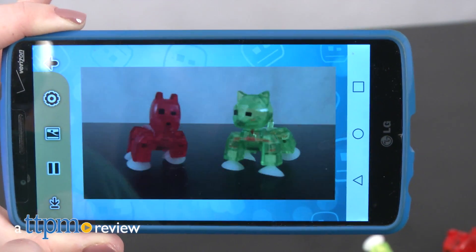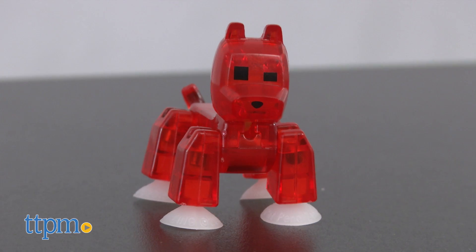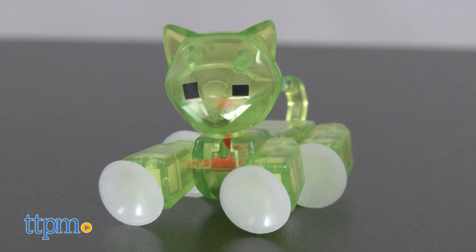Don't leave your pets out of your stop-motion movies! Hi, I'm Laurie from TTPM, here with Zing's new Stickbot Pets. There are a bunch of different pets to collect, and we've got the Stick Bulldog, Stick Dog, and Stick Cat to show you.